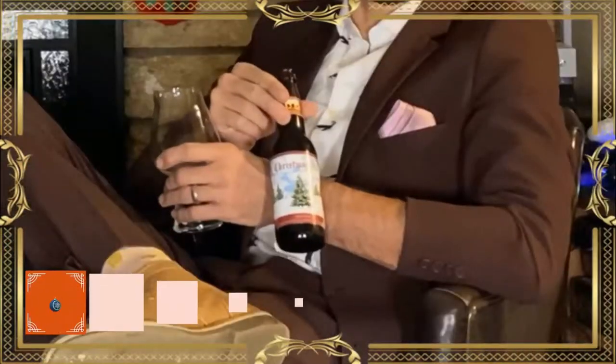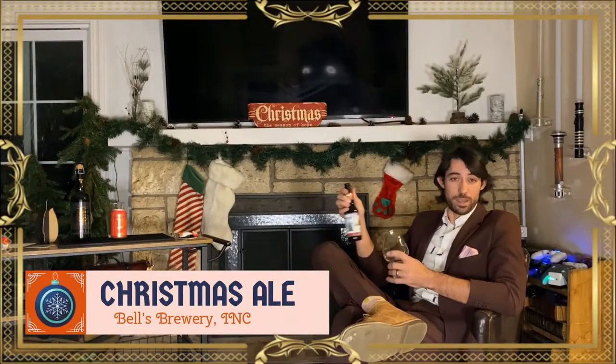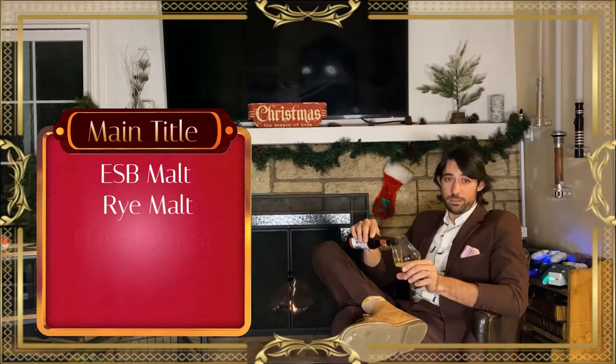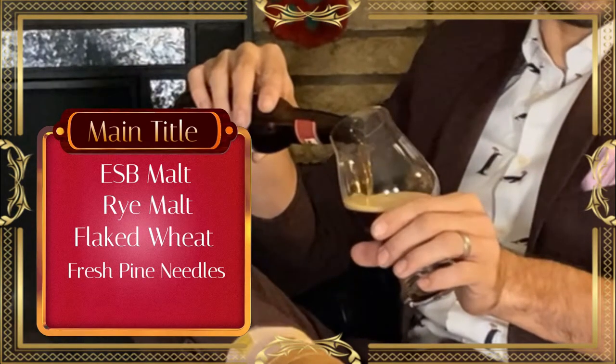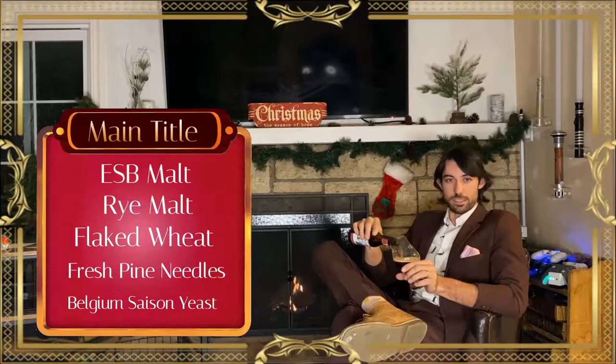First up we have Bell's Christmas Ale — this is a Scotch ale, so I'm a little excited. It's been a while since I've had one. Crafted with ESB malt, rye malt, flaked wheat, fresh pine needles — yes, real pine needles — and Belgian Saison yeast. Bell's says that the basic inspiration for this ale was to create a sessionable holiday brew, which makes perfect sense considering it's 7.5% — obviously, that was sarcasm.